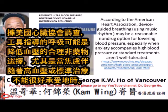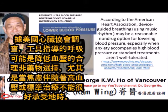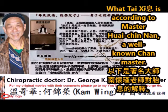This is especially true when anxiety accompanies high blood pressure or standard treatment is not well tolerated, according to the American Heart Association. The video that follows is an in-depth explanation of what Tai Chi is, according to Master Huai Jin Nan, a well-known chan master.